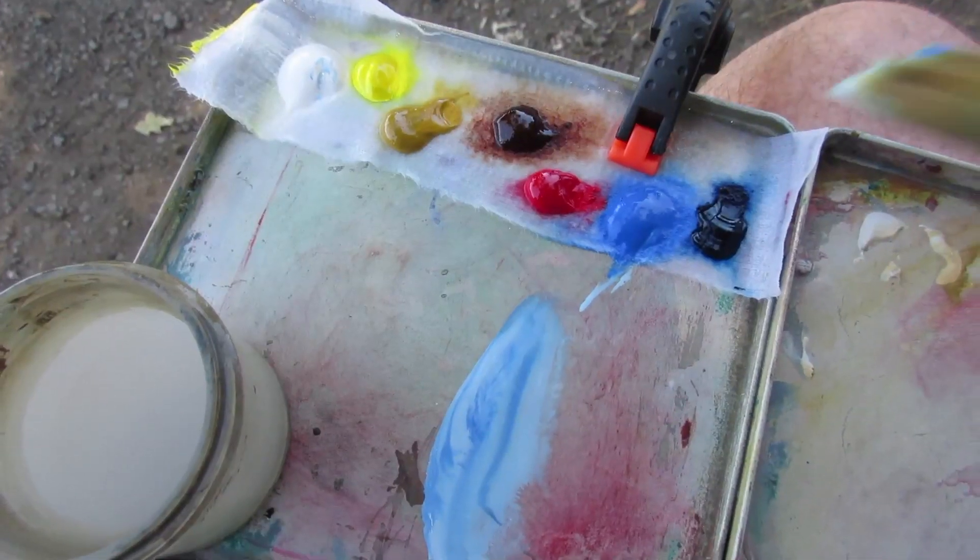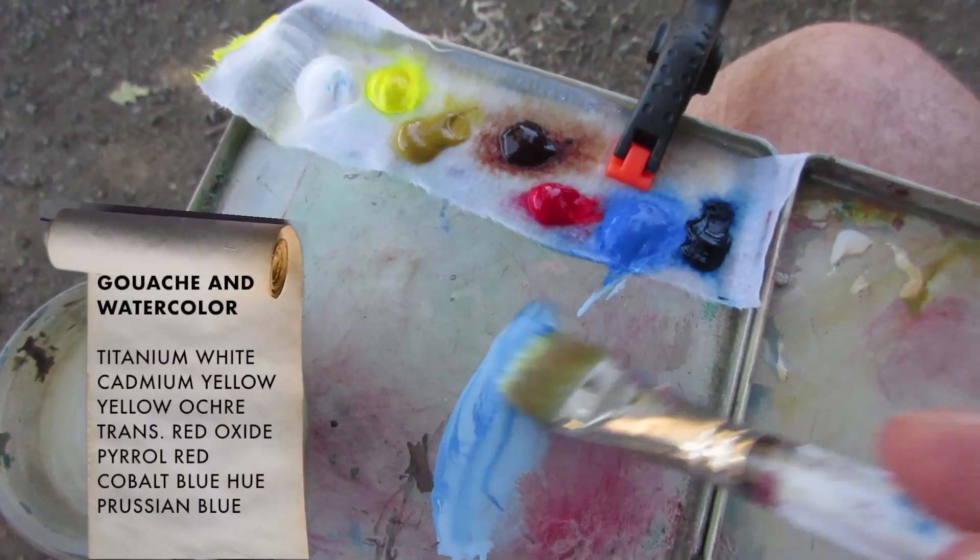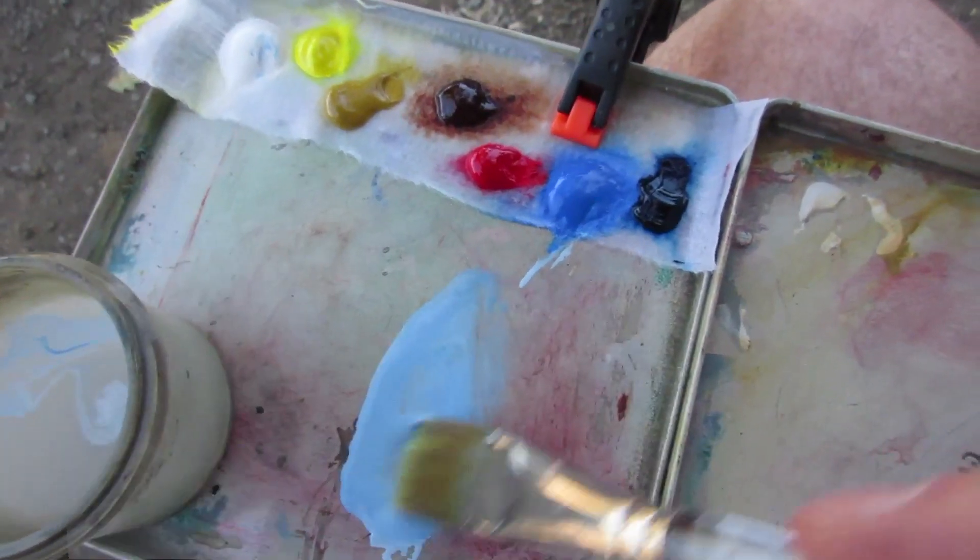Let's talk about the colors we'll be using. We got titanium white, cad yellow, yellow ochre, transparent red oxide, pyrrole red, cobalt blue, and prussian blue.